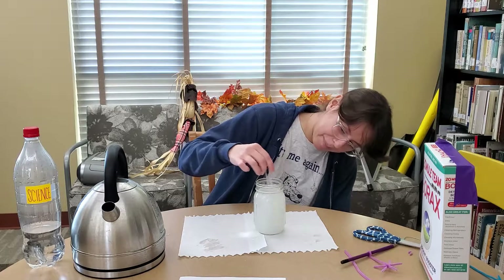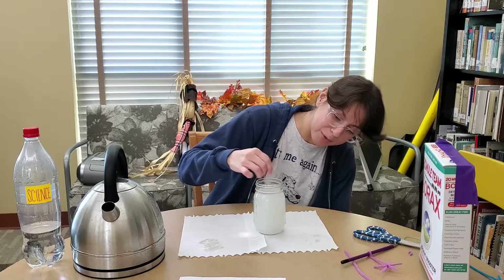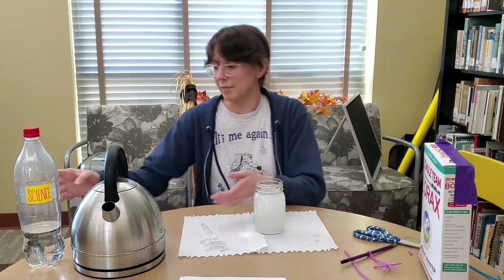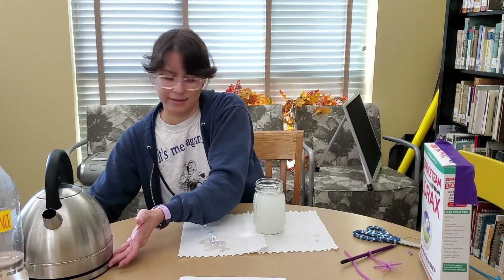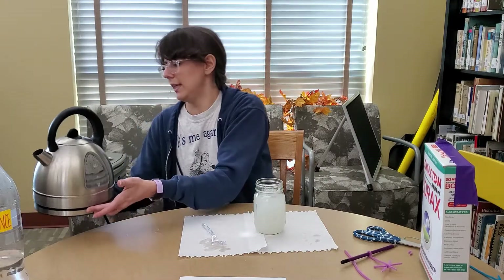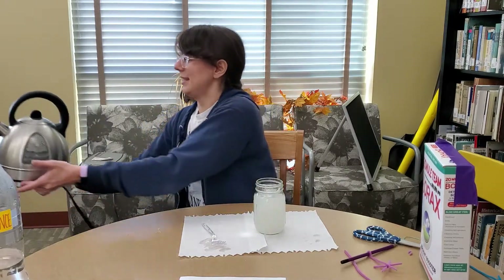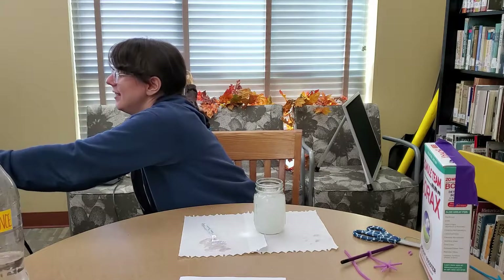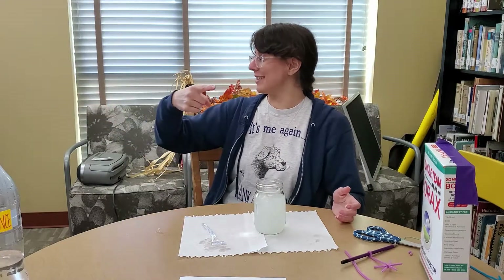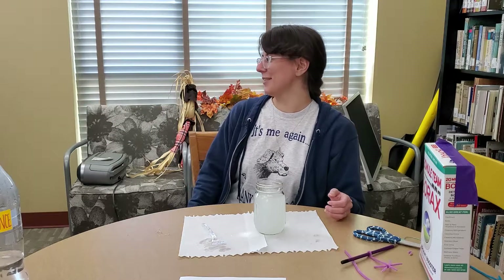We're about at capacity as far as borax goes. This is my lab assistant Orlando — he says hi but he's camera shy.